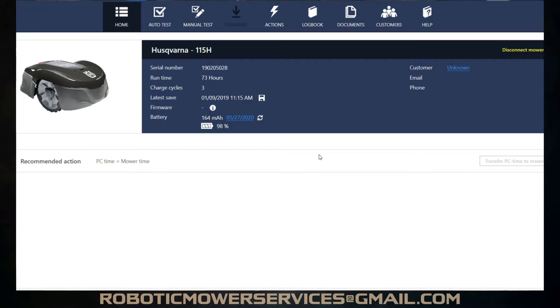This is what a lot of people are missing, because there are updates that are available on these 115Hs. In order to do that, you have to go a different route other than just Bluetooth. I'm going to show you what you have to do.